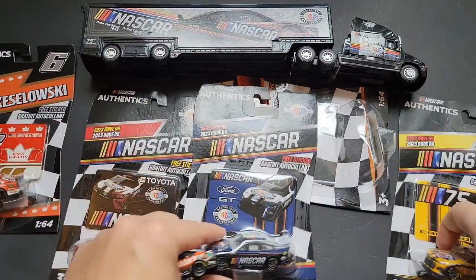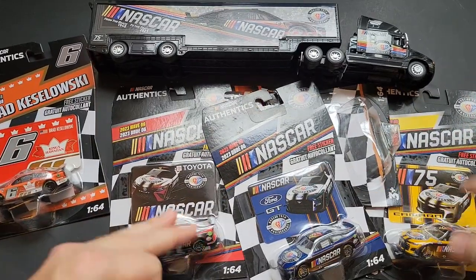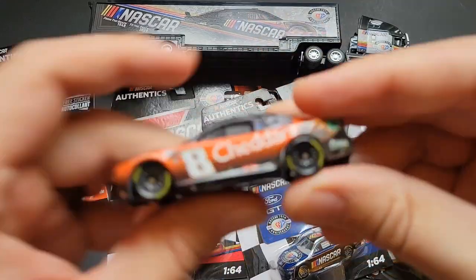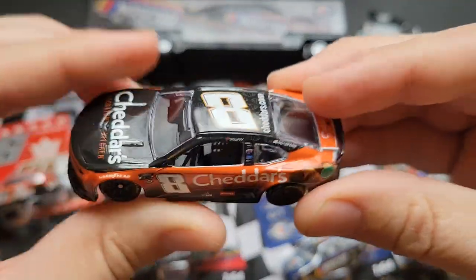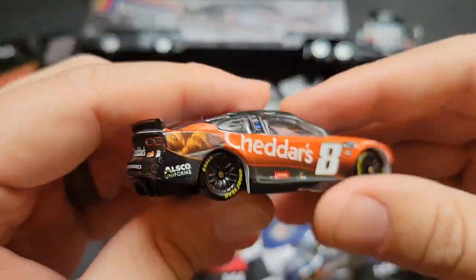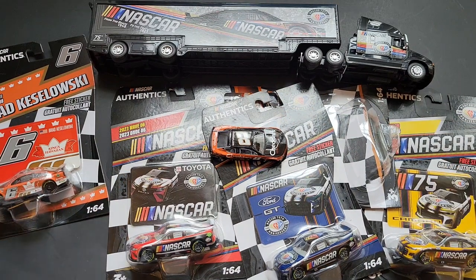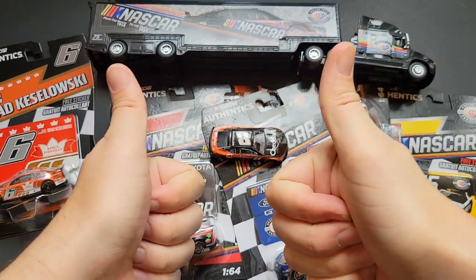There are some NASCAR Lionel Authentics I was able to find on the pegs — I got a chase piece, the 75th anniversary hauler, and the Kyle Busch car. Let me know which NASCAR driver is your favorite and whether you're looking forward to the 2024 NASCAR season. Let me know in the comments below, and until the next one, have a good one.